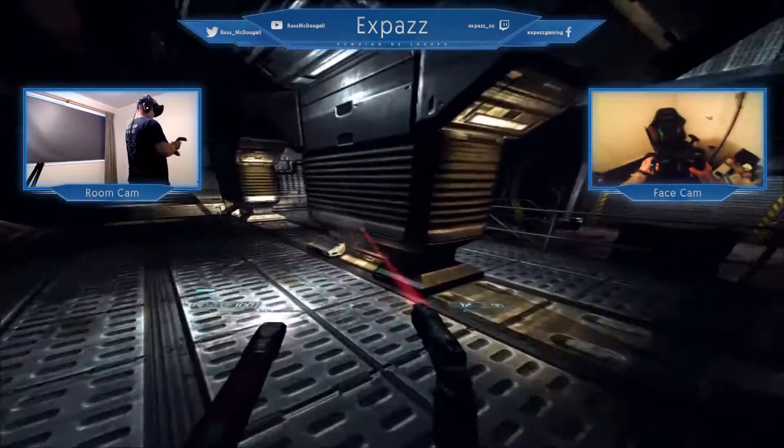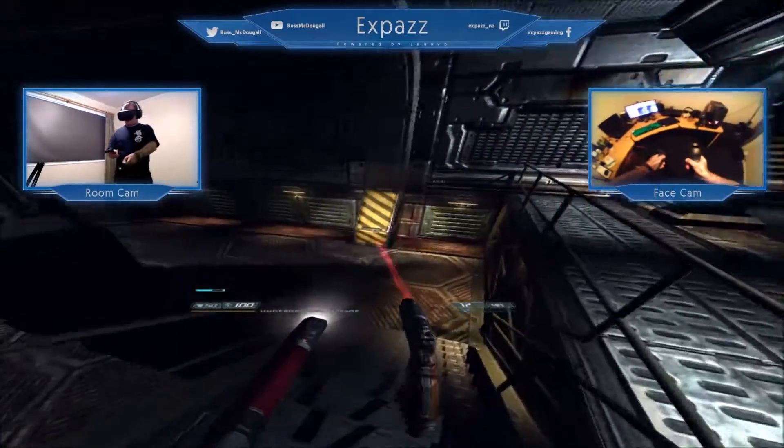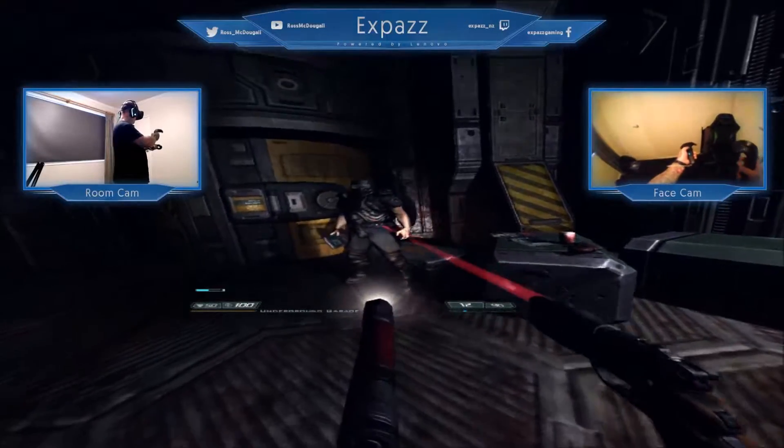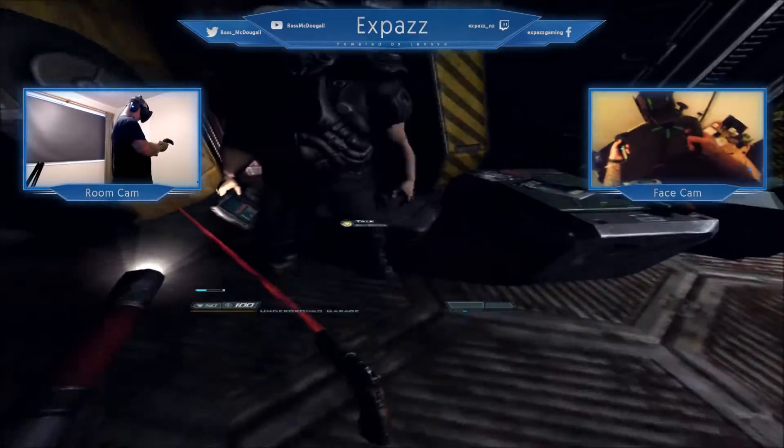From memory, Doom 3 was really scary, so I'd imagine this is going to be absolutely terrifying in VR. Because, look, it's full support. You're the new guy headed for the old comm center, right? You better hustle up, pal.